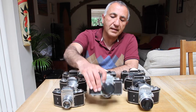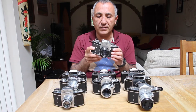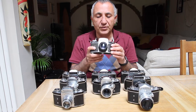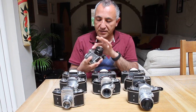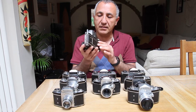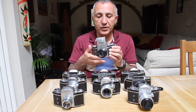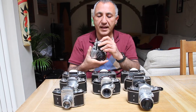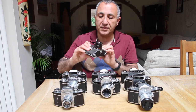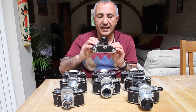Then they started working on a new model — this is the Exakta Model 2. The Model 2 is very similar to the original; the body is almost identical with some slight changes to the front plate, but still a fixed waist-level finder and interchangeable lenses. The backs are very similar. This is the next iteration of the camera, probably late 1940s — the Kine Exakta 2, if you like.